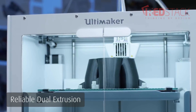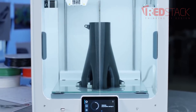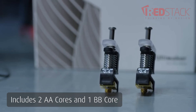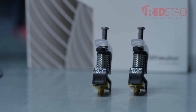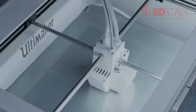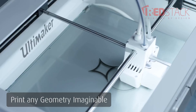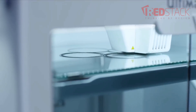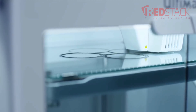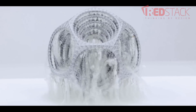The S5 is equipped with dual extrusion capabilities and uses the same swappable print cores as the Ultimaker 3 series. The printer comes with two AA cores for the build material and one BB core for the water soluble support materials. The main benefit of dual extrusion is the ability to print water soluble PVA support material, meaning you can print any geometry imaginable, even if it has supports that would be hard to remove internally. When the print is done you can just drop the item in water and the PVA support will dissolve in a few hours.